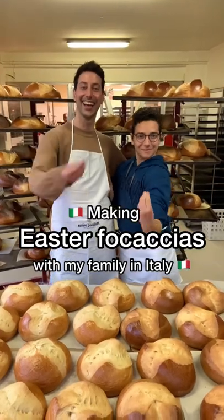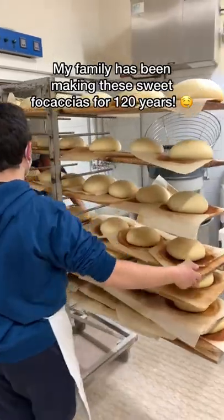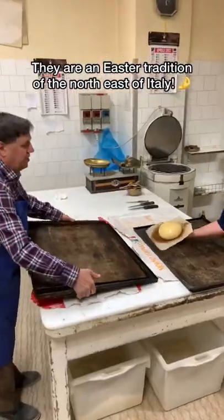Making Easter focaccias with my family in Italy. My family has been making these sweet focaccias for 120 years. They are an Easter tradition of the northeast of Italy.